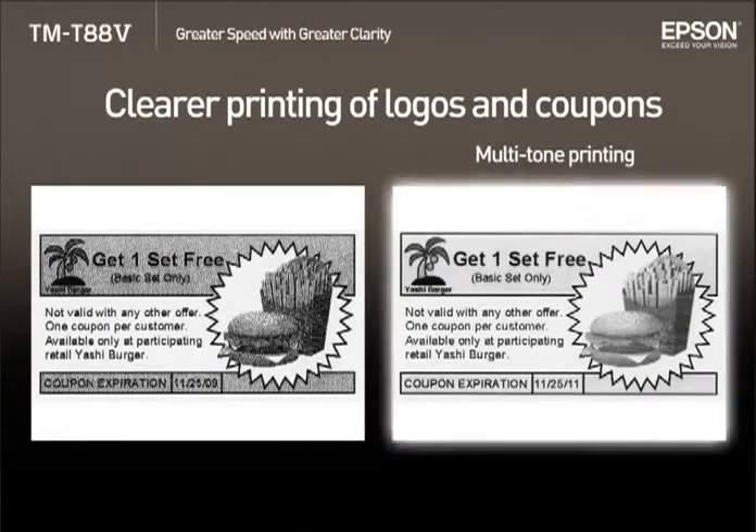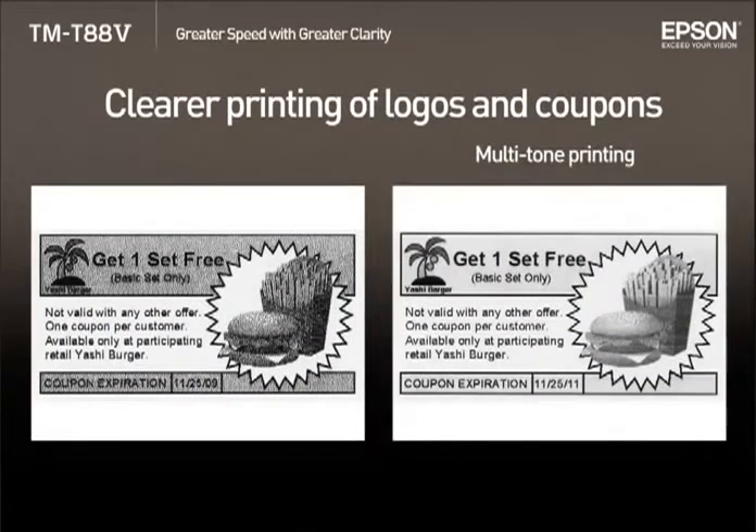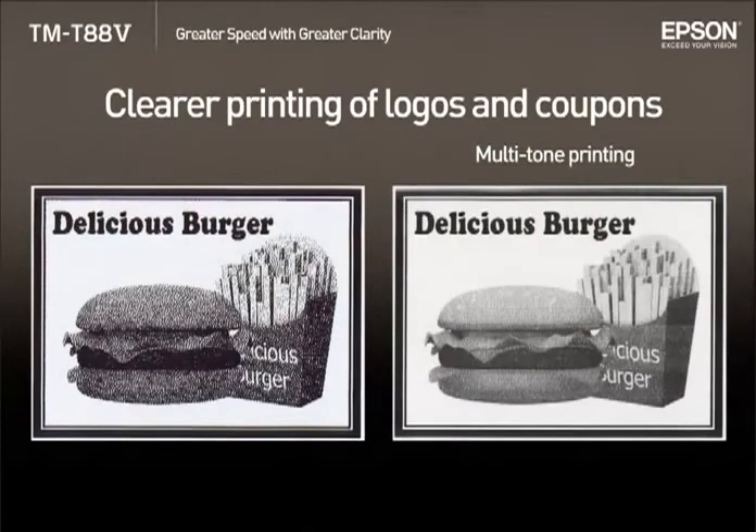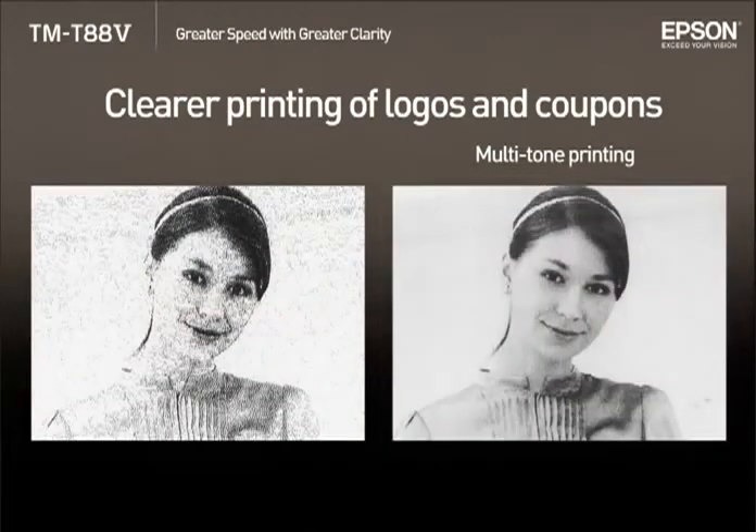The TMT885 is now capable of multi-tone printing. This improved ability to clearly show graphics like images, logos, or coupons can be a powerful promotional tool.